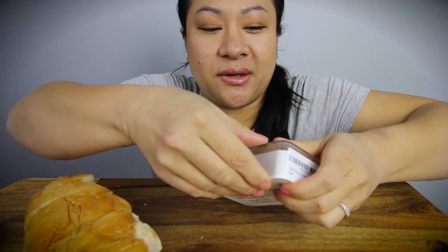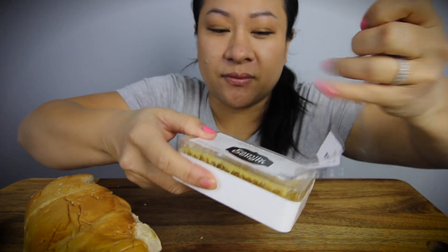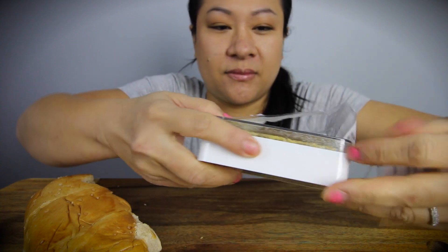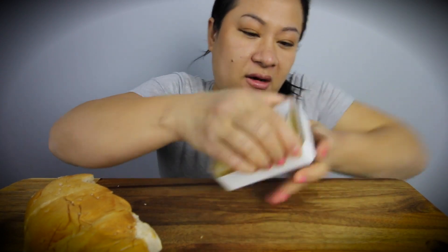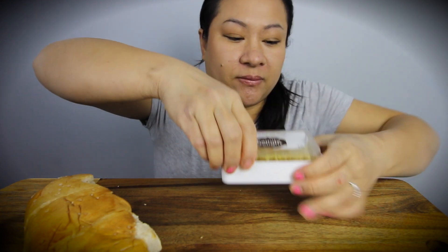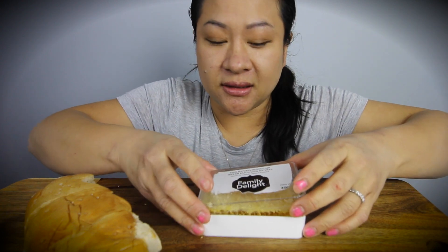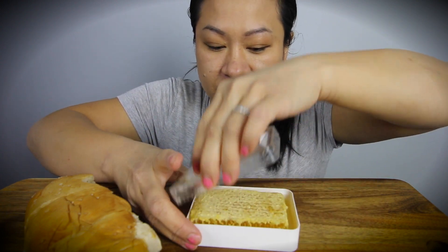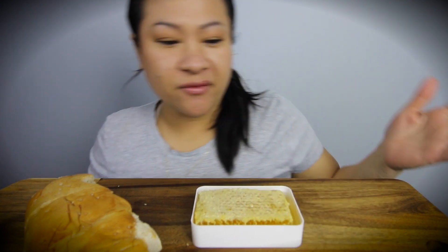Okay, this is not easy. Okay, here we go. Oh my gosh, this is so hard to open! There we go.